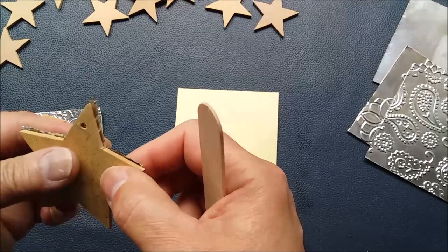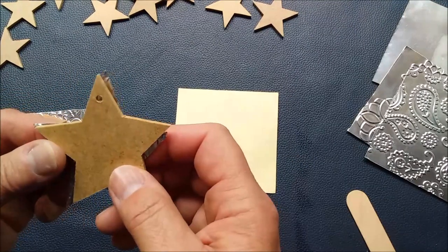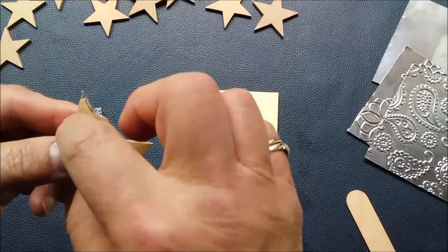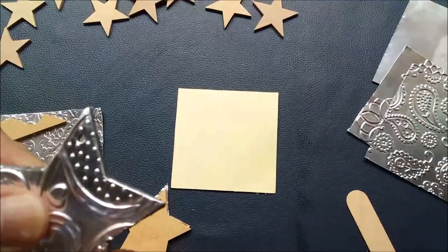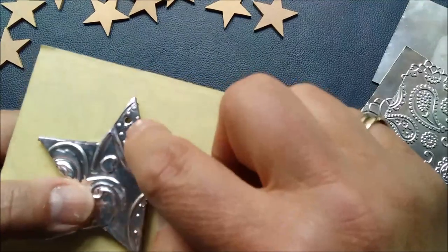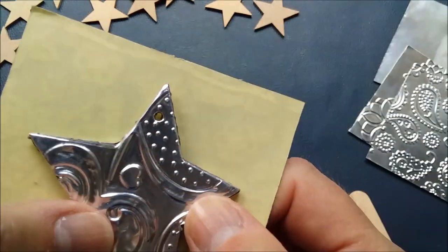My stars have a little hole in them, so once you've covered the star up, the trick is to find where the hole is and then use something like a toothpick, a ball embossing tool, or one of those cake skewers just to prick a hole through, so you can get it nice and neat and flattened on the inside. That way you can thread a ribbon or something through. Let me hold it up — you can see that little hole right there.